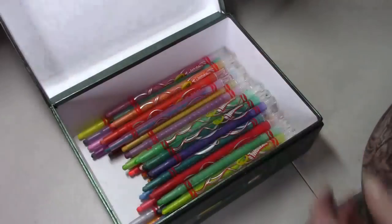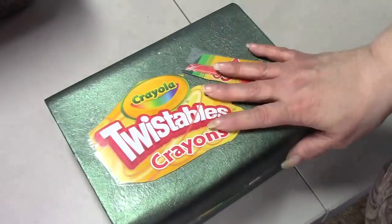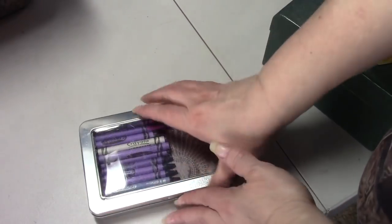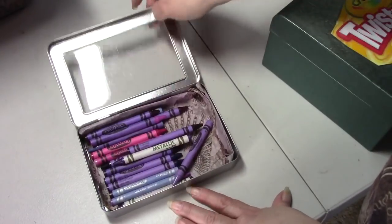My nose is starting to run - I have a small cold, but it's not getting worse; it actually feels a little better than yesterday. I have the Crayola Twistable crayons, a 40-count, all in this box. You probably won't see me use them too much in videos - I'll probably use these when I color with the boys. Someone sent me this little tin with all kinds of purple crayons because that's my favorite color.